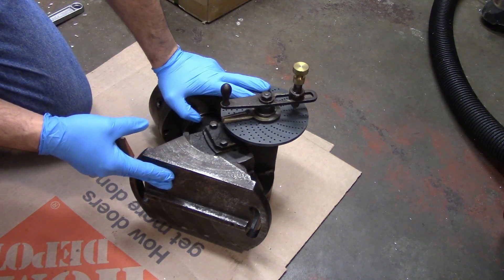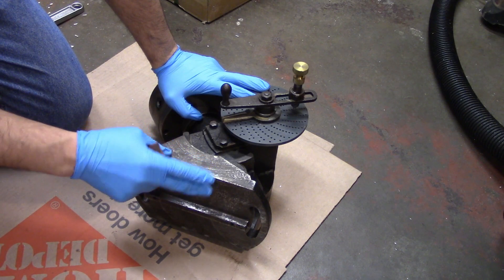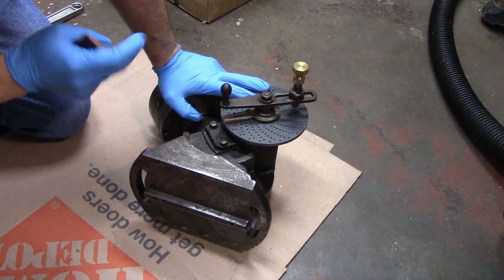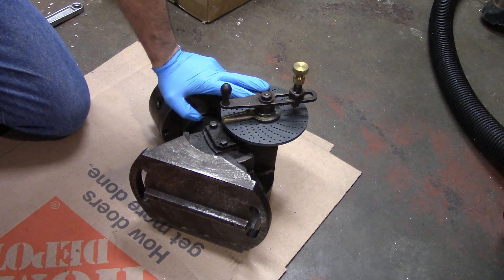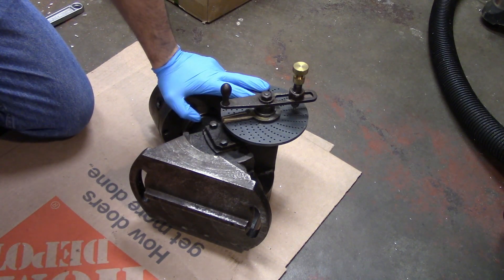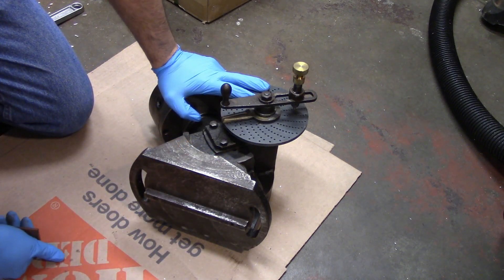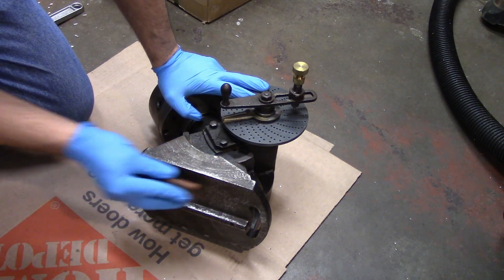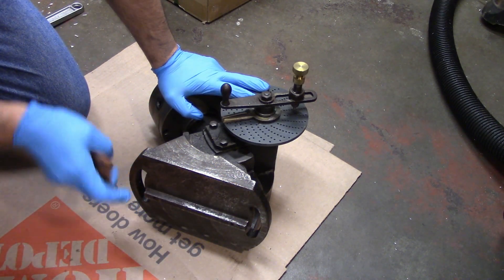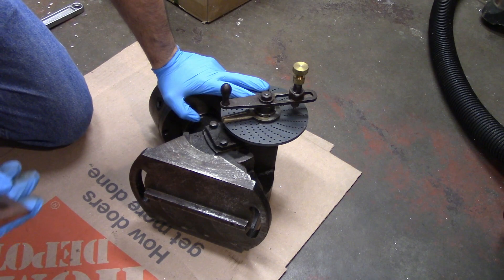I've got this laying on its side on some cardboard on the floor because I haven't used this indexing head in several years and I want to make sure that there aren't any chips, nicks, burrs, or anything like that on the bottom. This is a good practice to do anytime you put anything on the table, whether it's a fixture, your vise, a rotary table, or a dividing head like this. I've already taken a small stone and gone over it a number of times just to make sure I don't have any burrs that might interfere with the setup, especially rocking or scarring up the table.